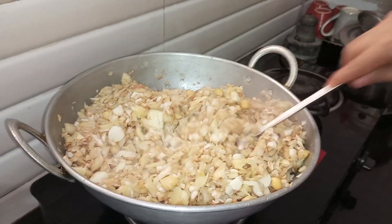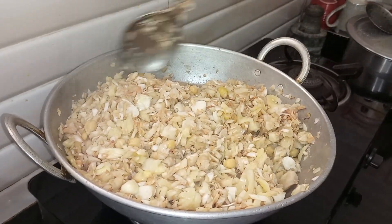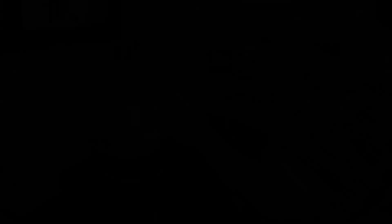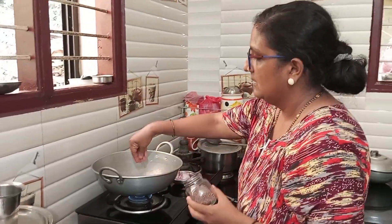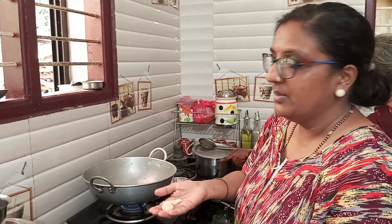Mix the dough. Cut it to the dough. Add the dough and mix it together.